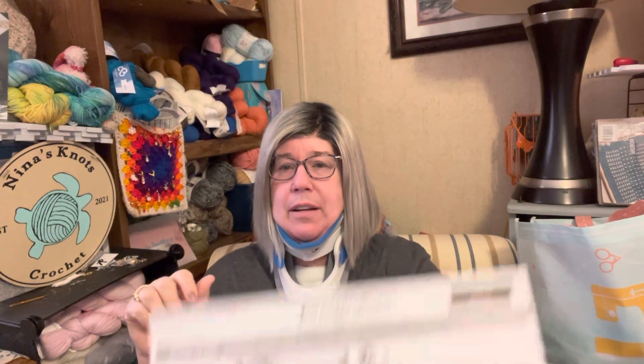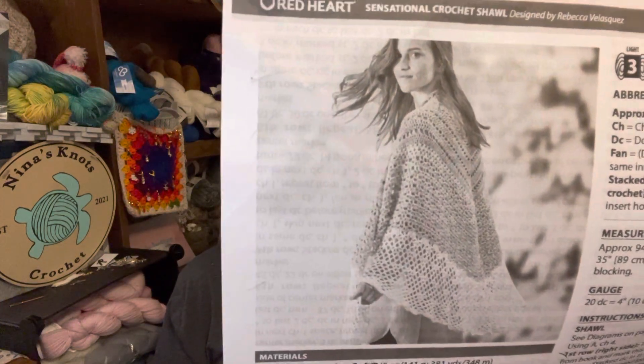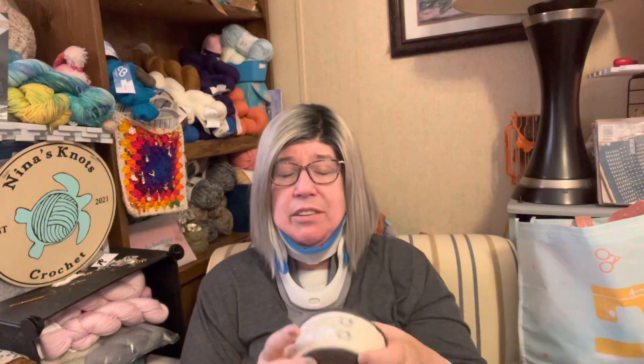I've struggled with this before, but I think I've finally found the perfect one. Here's a picture — it's called the Sensational Crochet Shawl from Red Heart, off of the Yarnspirations site. They used Red Heart Fashion Soft, which is a number three, and I'm using Yarn by 44th Street, which is also a number three — soft, fluffy, and beautiful. I think I'm about eight rows in; I just got started the other night.